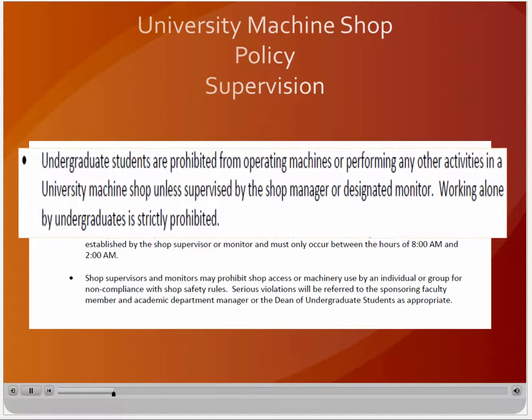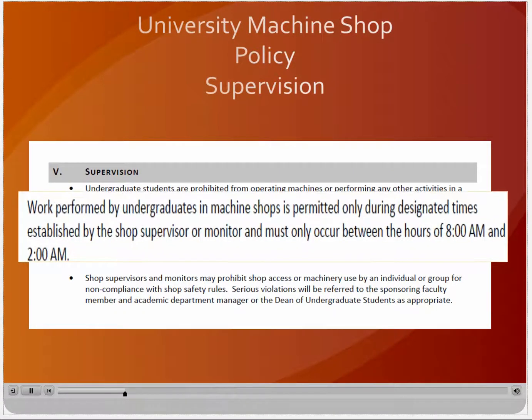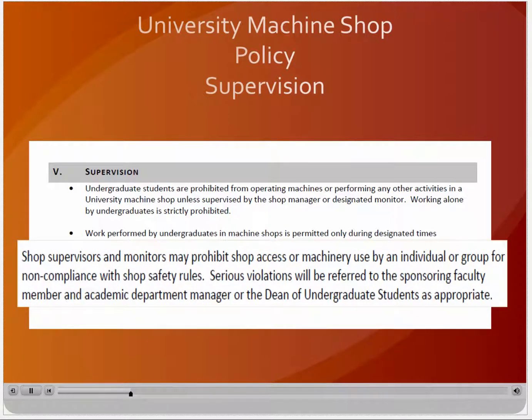Undergraduate students are prohibited from operating machines or performing any other activities in a university machine shop unless supervised by a shop supervisor or designated monitor. Working alone by undergraduates is strictly prohibited and is highly discouraged for graduate students, faculty, and staff. Although each shop has specific operating hours, all shops are closed and work may not occur between the hours of 2am and 8am. Shop supervisors and designated monitors may prohibit shop access or machinery use by any individual or group for non-compliance with shop safety rules. Serious violations will be referred to the sponsoring faculty member and academic department manager or the dean of undergraduate students as appropriate.